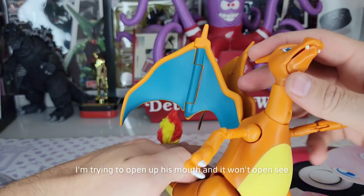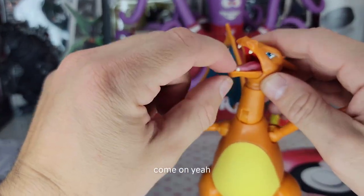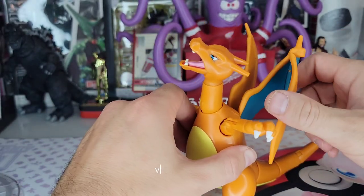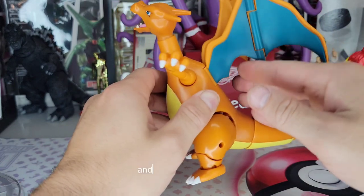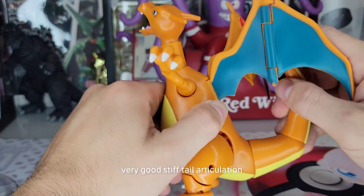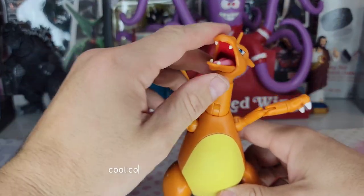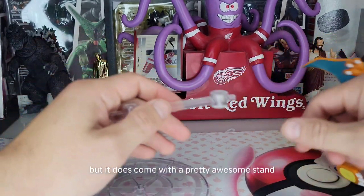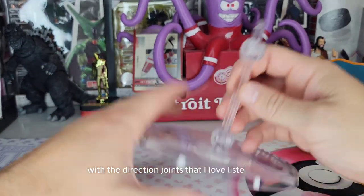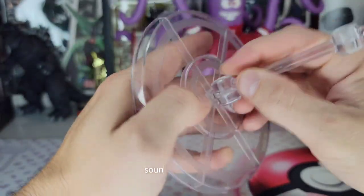I'm trying to open up his mouth — he does have mouth articulation, yeah. Then we got the wing articulation, very very stiff. And then the tail — very good, stiff tail articulation. We got the flame here on the tail, cool. Comes with no accessories, but it does come with a pretty awesome stand with ratchet joints. Sounds really good.